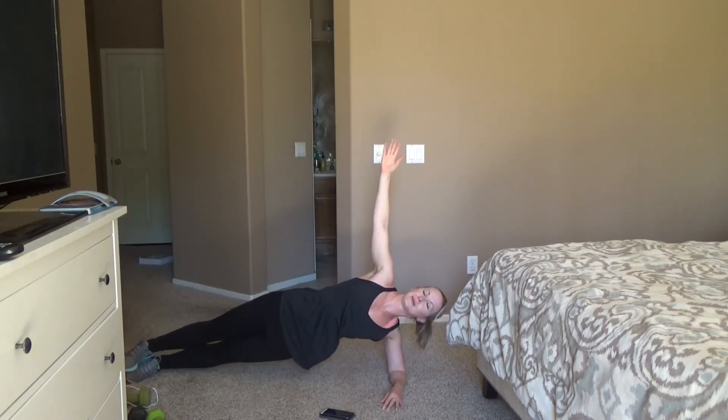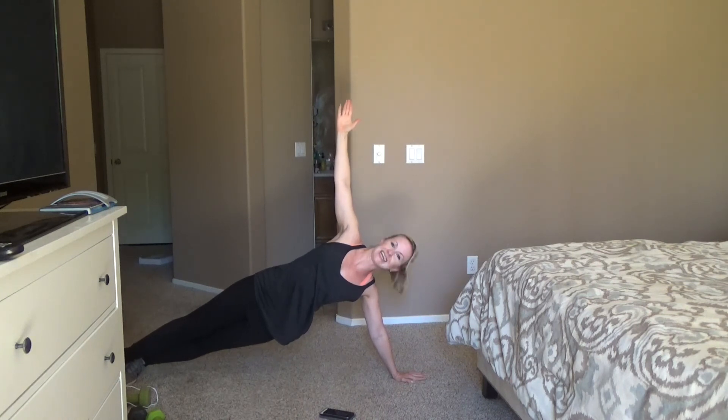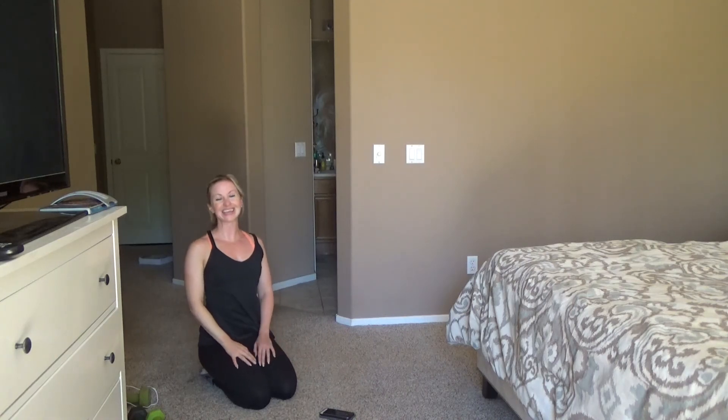30 seconds left, you guys. Breathe. 20 seconds. Really lift — lift out of the shoulder. This one can also be done on your hands if you need to. 10 seconds. 3, 2, and 1. Come on down, you guys — you did it.